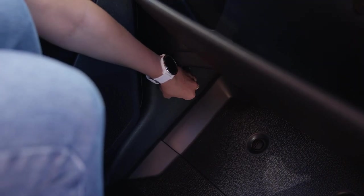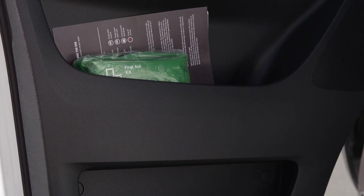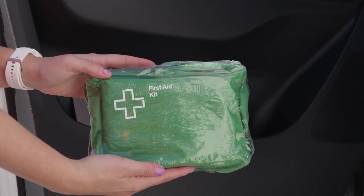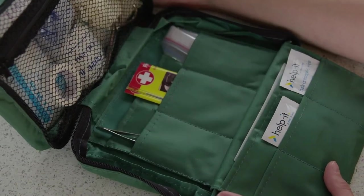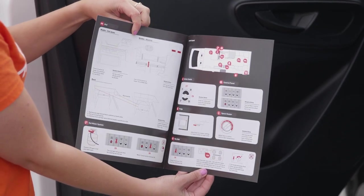Beside this area on the side wall is the lever to release the bonnet. In the passenger side door pocket is the first aid kit. We hope you won't need it, but it is there just in case. If you do open it, you have purchased and can pay for it when you return to the branch. The handy quick reference guide is also in this door pocket.